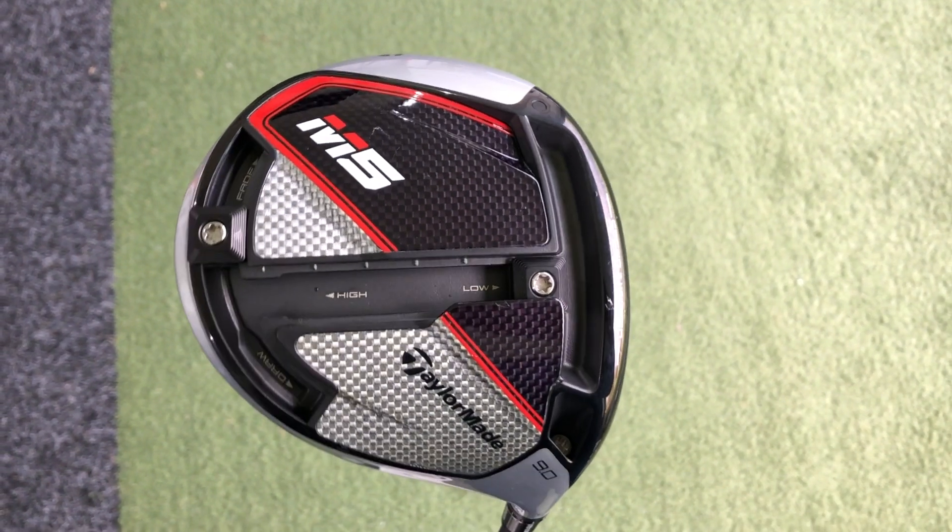Hi guys, Alex Taylor down here at Living Golf Academy and today we're going to be checking out the new TaylorMade M5 driver.